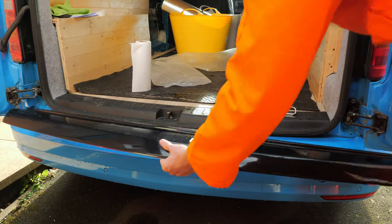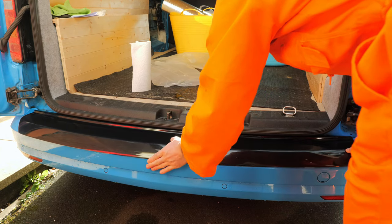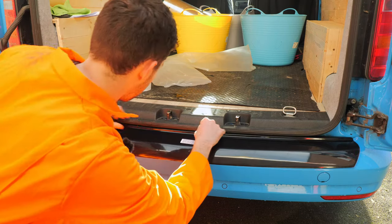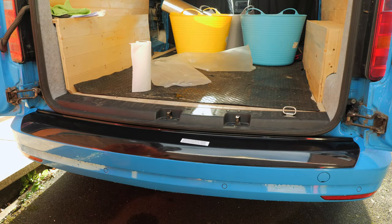Then the second step, you just want to grab the bumper protector and just mark it up to make sure it all fits correctly. Just push it in there to that side as well. Make sure you've got it level. That's fitting pretty well.